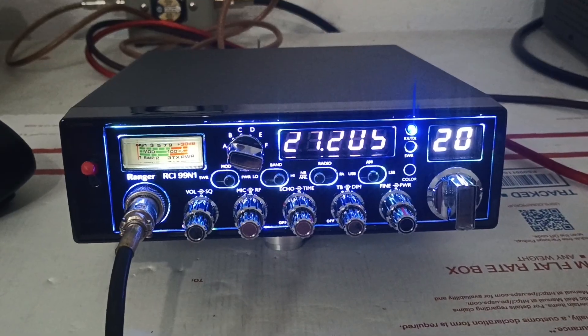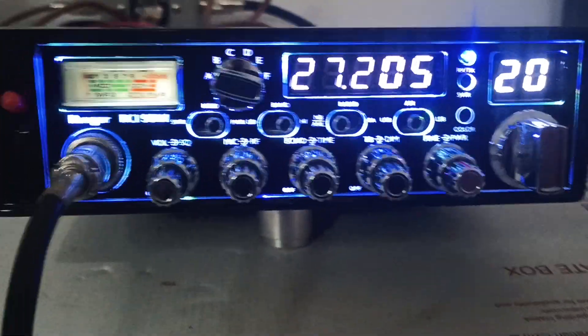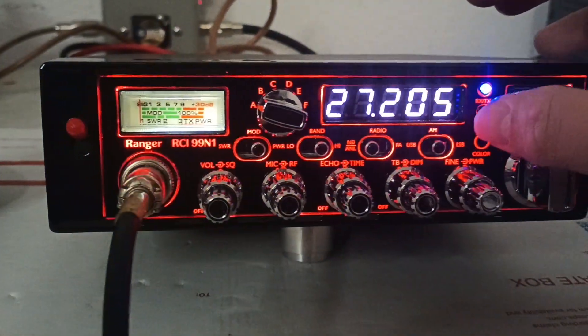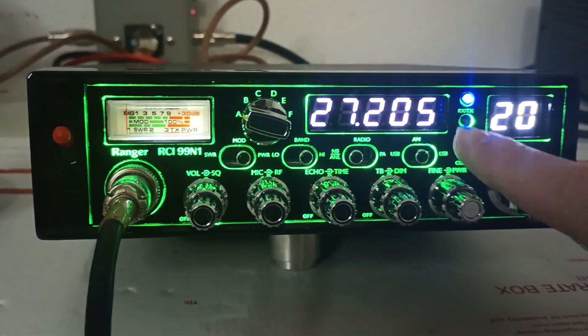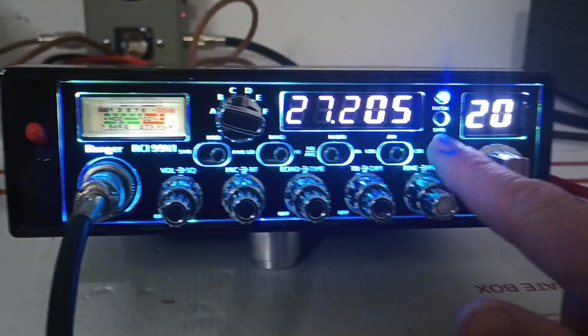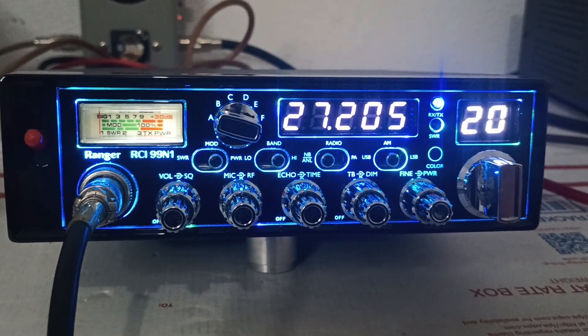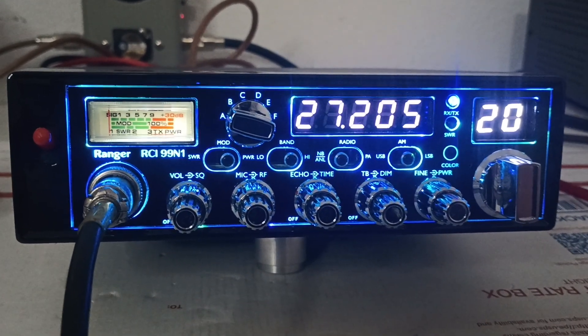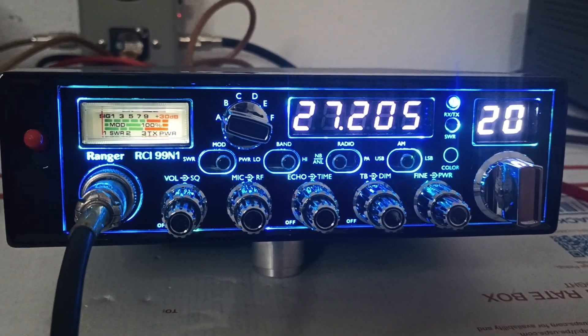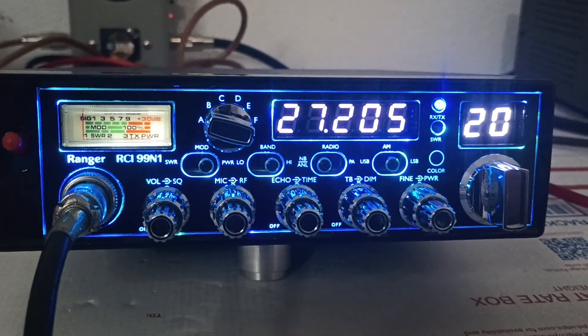That's it guys — RCI 99N1. I have one of these brand new left on the website right now. If you're interested and like how these do, the performance can be a little bit different but they're all going to be pretty close to the same. If you're interested, roostercb.com. Appreciate everybody. Questions or comments, shoot me a text at 423-299-3535, or shoot me an email at roostertn@roostercb.com. See you, bye.